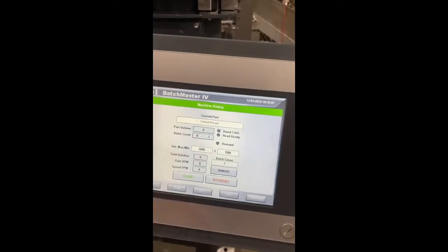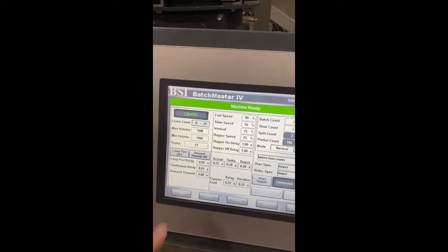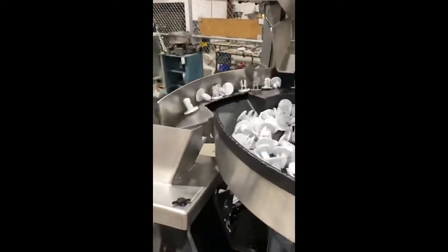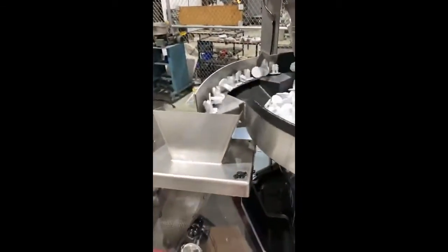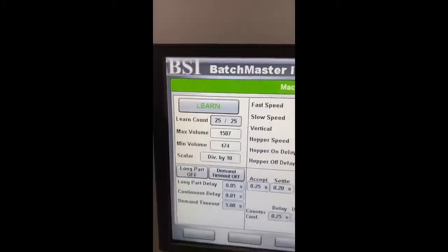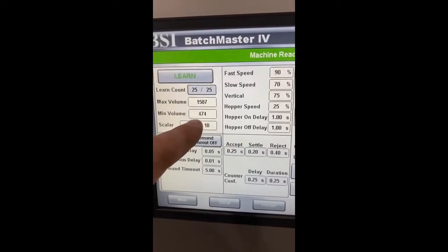We'll go back to the counter. This is a set up screen. Push the load — it's going to be 25 parts. It gives you the max volume and minimum volume of the size of the part.